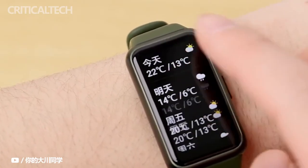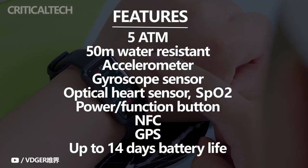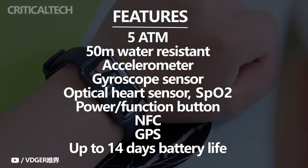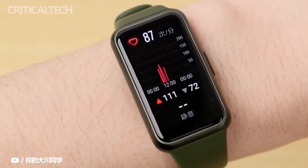The Huawei Band 7 also features multiple sensors like an accelerometer, gyro sensor, and heart rate sensor. It also houses a SpO2 sensor, which can help users detect signs of sleep apnea by monitoring their blood oxygen levels during sleep.